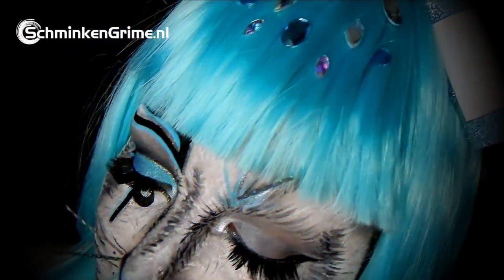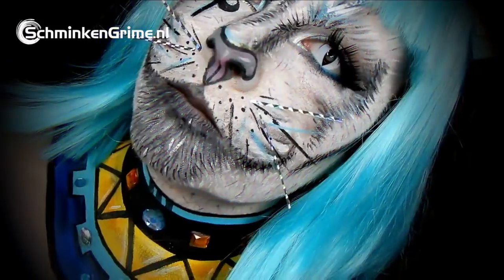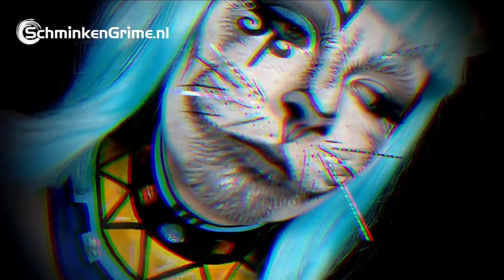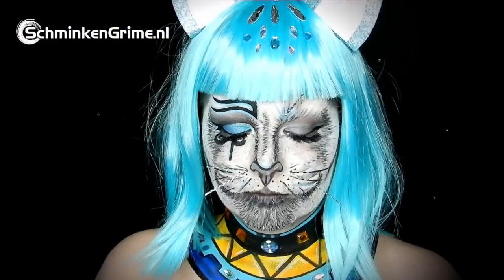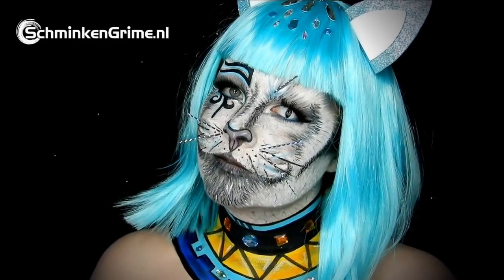Welcome back to our YouTube channel and welcome back to a new video with Debbie. Today she is creating this Siamese face paint for us, an Egyptian cat. If you want to know how to create a makeup like this one, please keep watching because we will show you step by step in the coming video.